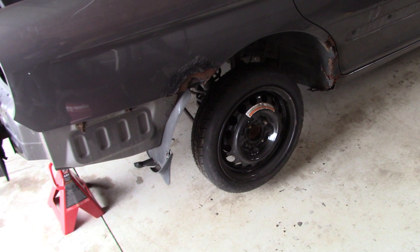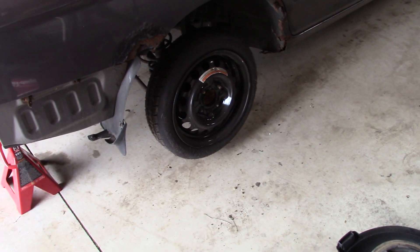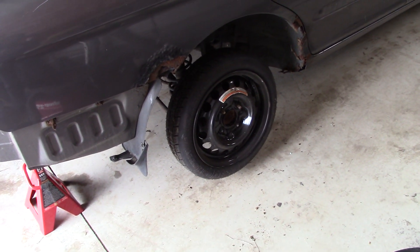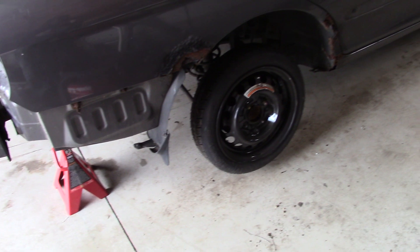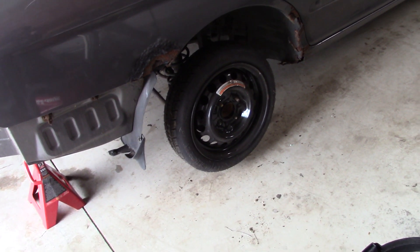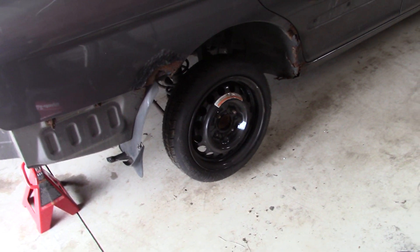Today I'm going to show you guys one of the best tricks for donut spare tires for demolition derby cars. This is something I don't think a lot of people have even thought about doing, but it is very helpful and will save you a lot of money and a lot of hassle in the long run for building your front-wheel drive demolition derby cars.